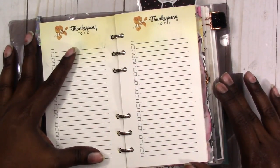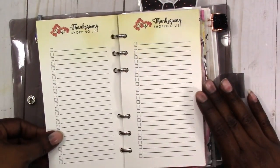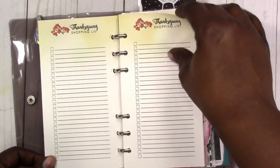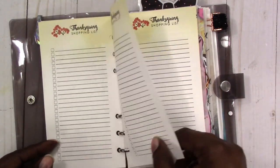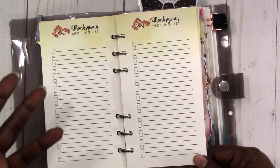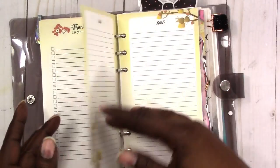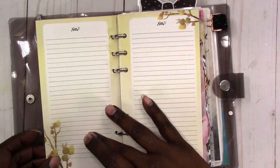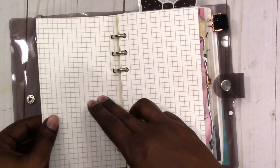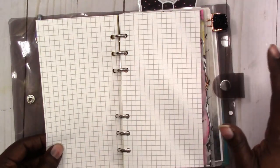Then I have a to-do list with plenty of room for to-do's. I also have a shopping list — I called it a shopping list rather than groceries because you may be buying other things you need — and there are four pages for the shopping list. Then there's a notes section for random notes, and in addition there is grid paper in the back if you need to draw out a seating plan or sketch something out for Thanksgiving.